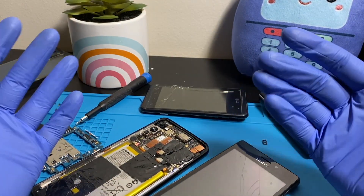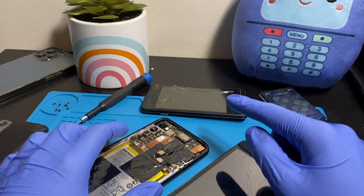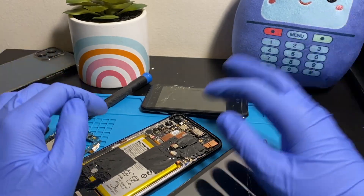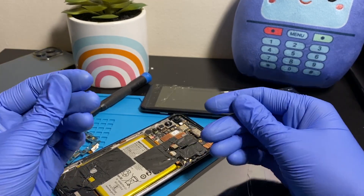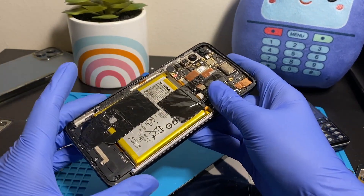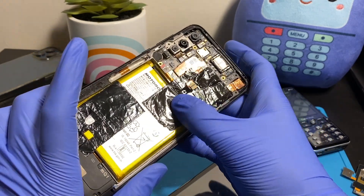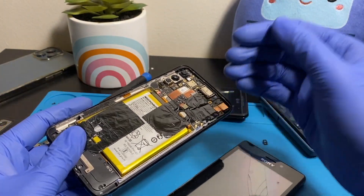If you got to it really quickly and the repair shop cleaned out the water fast, you should be good to go. Maybe some parts like the camera or microphone will need replacing. However, if the repair shop — or you yourself, if you're tech-savvy — cleans the phone properly using rubbing alcohol, the phone should be perfectly fine to use. The cleaning with rubbing alcohol should be thorough, and then you should be good.